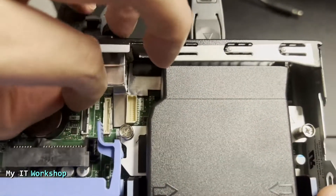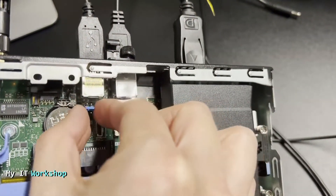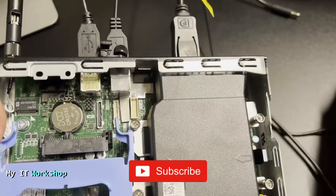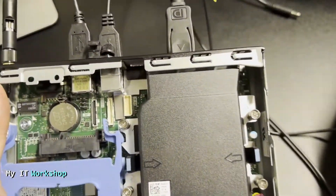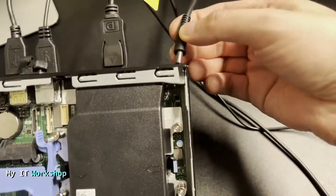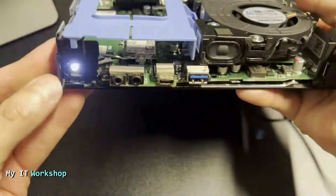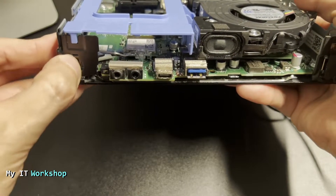We need to remove this jumper to reset the BIOS password. I tried with my left hand but it was a little hard, so I switched to my right hand. Remove it very carefully — you don't need to use much force. Once that's done, we're going to connect the power back.